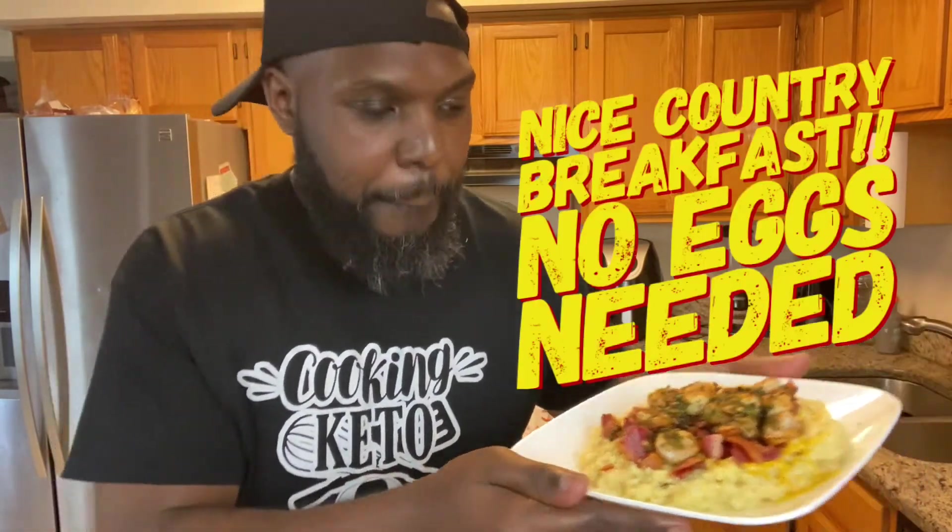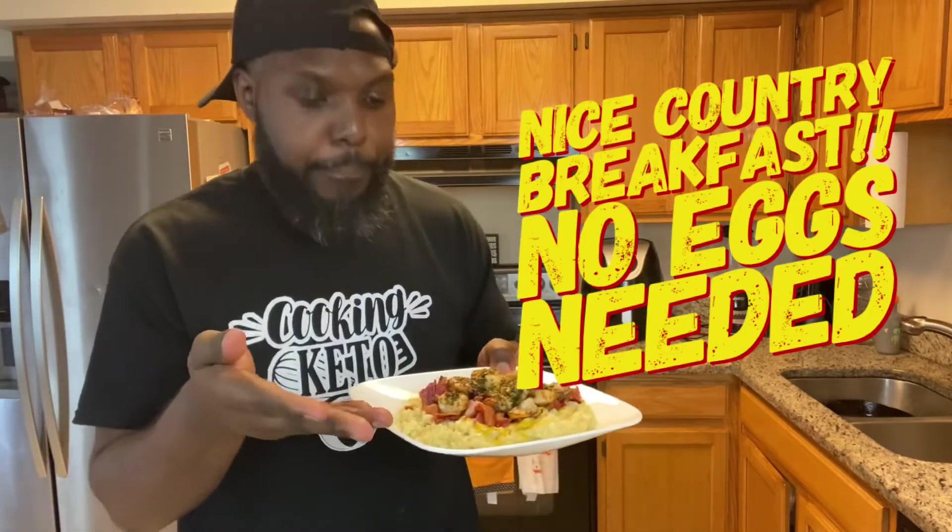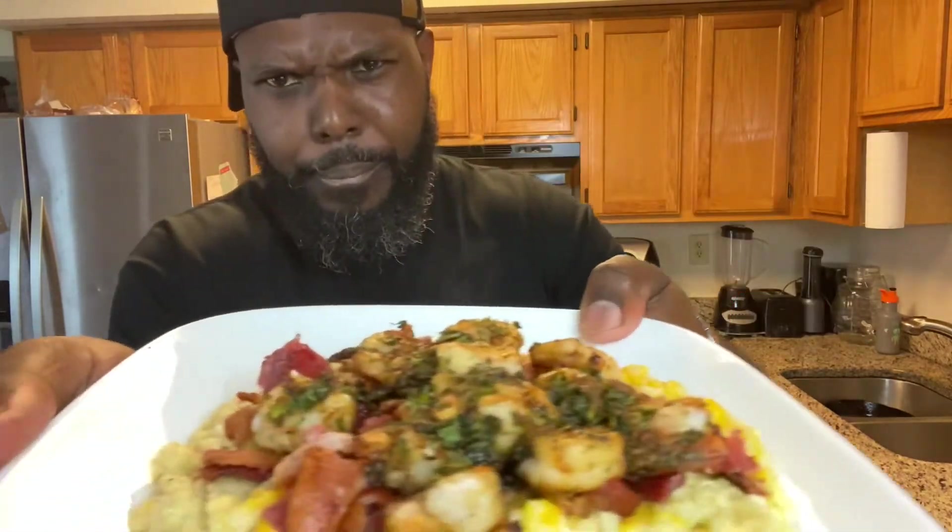It comes out looking something like that — just brown the shrimp. Look at that! Nice country breakfast, no eggs. How about that? Just something different. Let's get ready to plate this up. My grandma used to fix grits a lot, so I figured I'd go back to my roots.